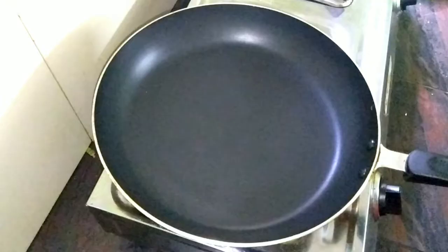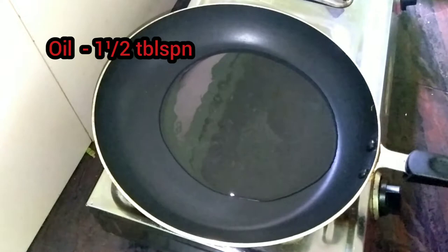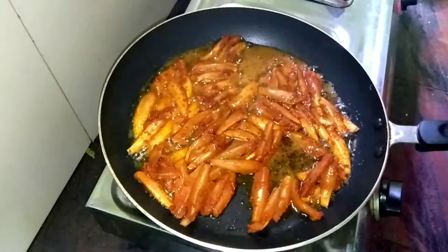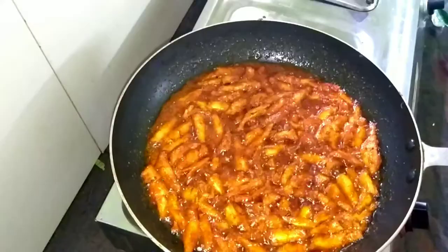We will cook a pan with 1 tablespoon of oil. Then we will cook the pan for 2-3 minutes. This is a dish cooked for about 5 minutes. We will cook 2-3 sides.